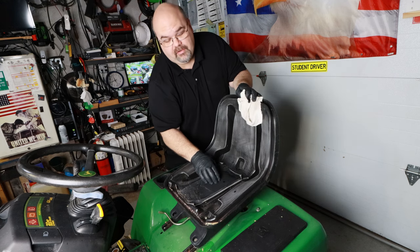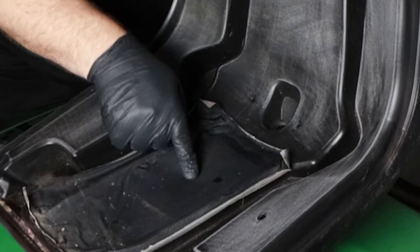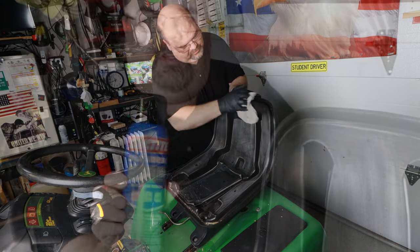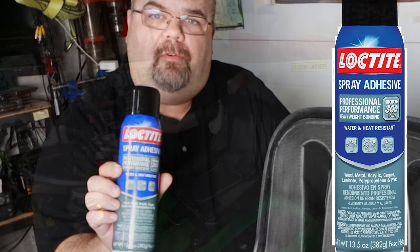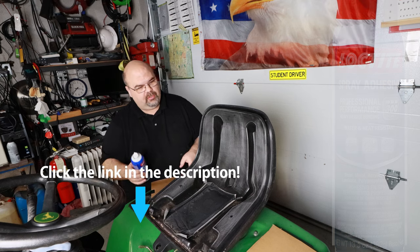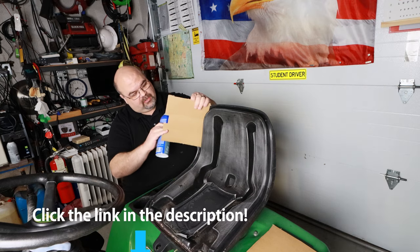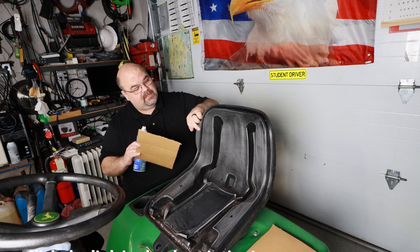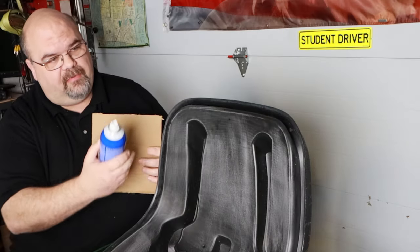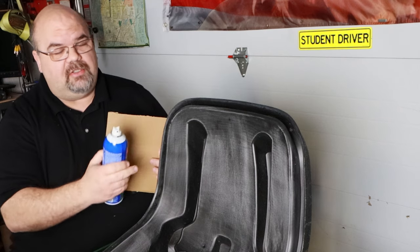You may notice I'm not doing a lot here in the center because this is where your seat safety switch is. I'm not going to put any glue or anything on this part of the seat. The glue I'm going to be using is a Loctite Professional Performance Spray Adhesive, and this is only going to be used where the cushion attaches. I'm going to use a different type of adhesive for where the vinyl attaches to the seat.